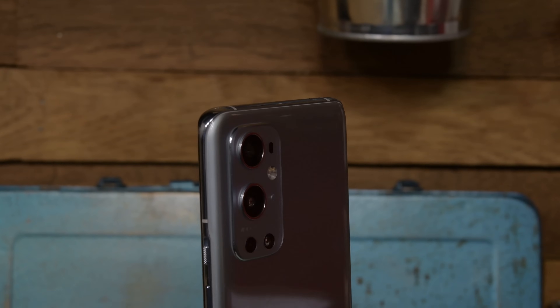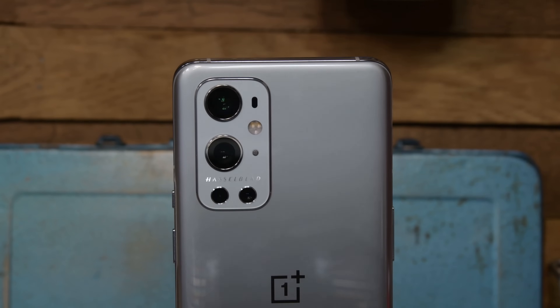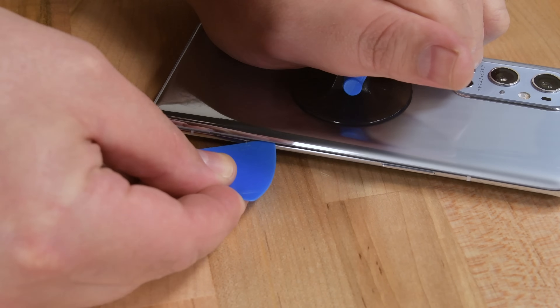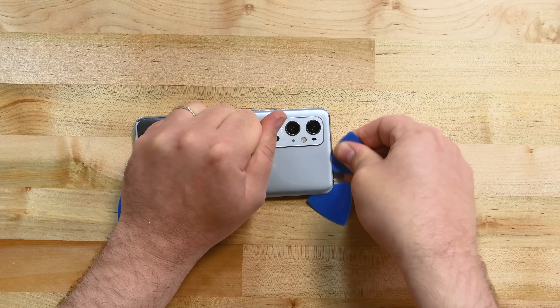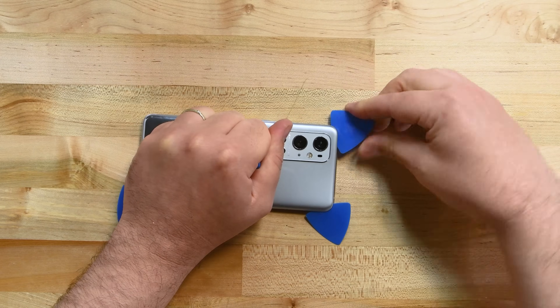We'll let the reviewers handle the camera tests, because today we've got our own job to do — we find out whether OnePlus has made any tweaks to their mediocre repairability design. There's no denying that the OnePlus 9 Pro bears a striking resemblance to Samsung's Galaxy S21 Ultra, and that resemblance extends to the opening procedure. The rear panel is glued firmly in place, and the 9 Pro even shares the Ultra's tough adhesive near the camera bump.